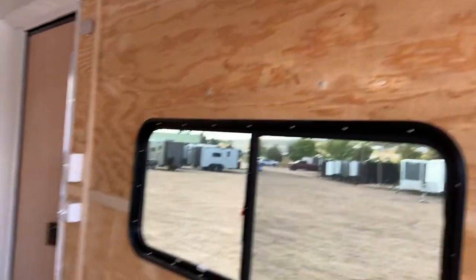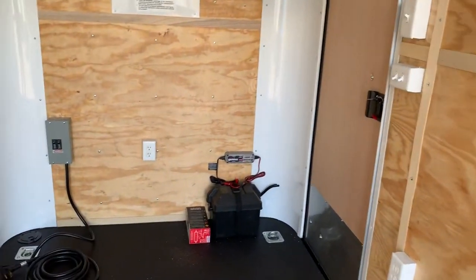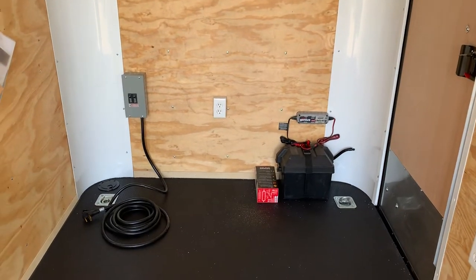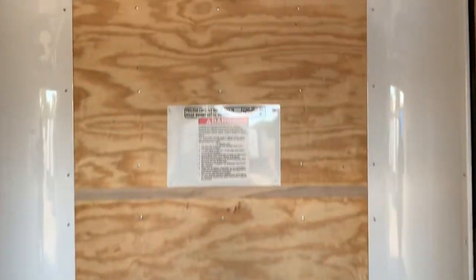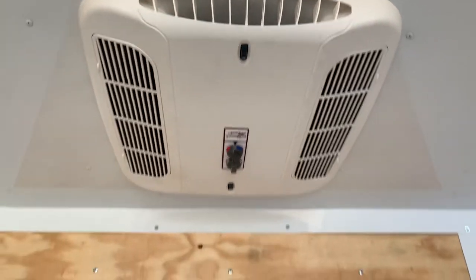The battery is going to run the party lights off the side as well as the spotlights off the back, so you don't have to be plugged into your generator or your truck to have light on the inside and outside of your trailer. You also have an AC unit with a heat strip right here, so you can have some climate control in here.